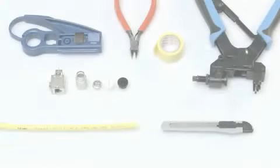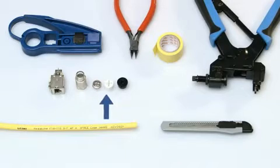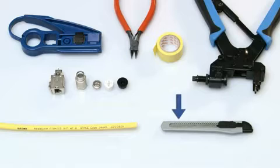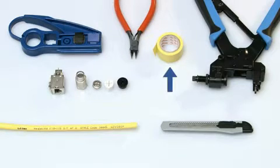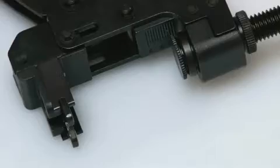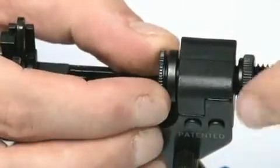To install the Vario Keystone cable connector, you will need a cable, the cable connector, the required jack module, a suitable stripper, a universal cutter, insulating tape, a flat side cutter, and the Vario Keystone parallel pliers.